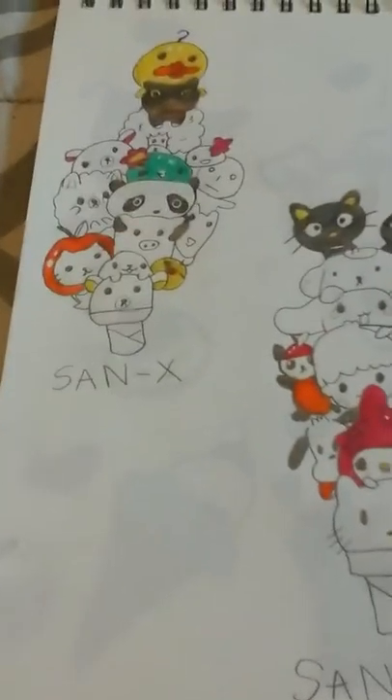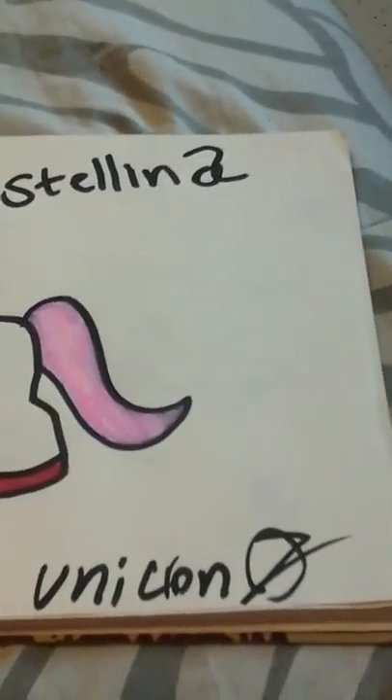Then some San-X and Sanrio — here are some San-X characters. I'm not finished coloring this yet. And then there's some Sanrio and a Tokidoki Unicorno.